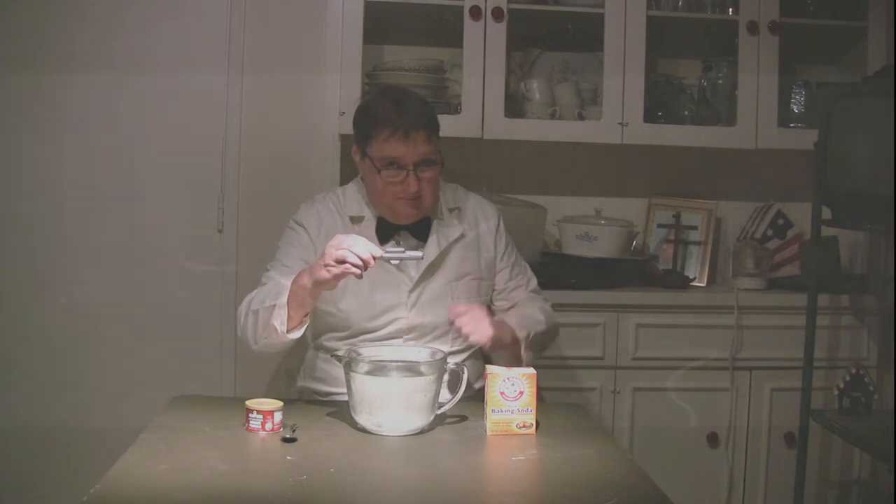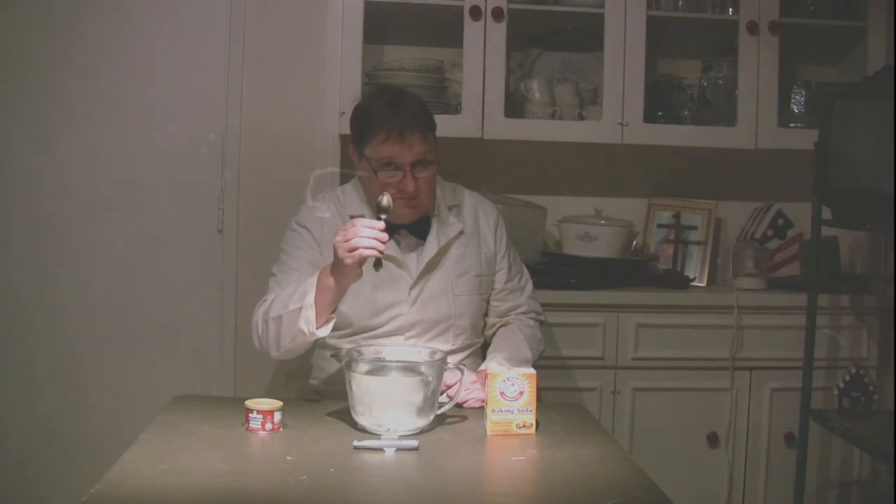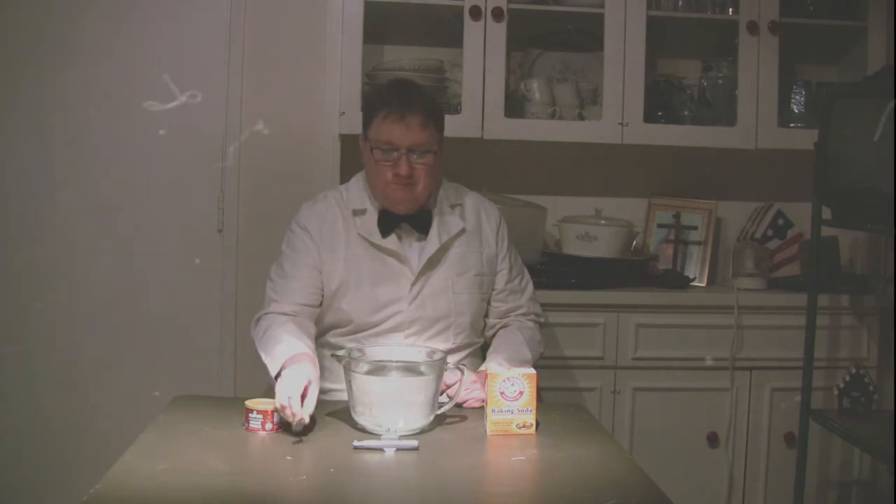Well, the first thing we're going to need, of course, is the plastic submarine — Chris is pointing to it now. The next thing we're going to need is a shiny, clean spoon. Chris prefers all his spoons to be clean. Next, he points to baking soda, but no, we don't want baking soda. That wouldn't cause the right effect. We want baking powder, don't we, Chris?